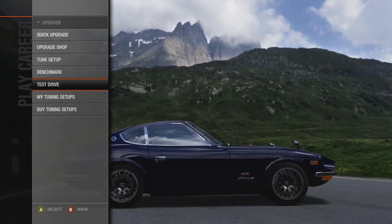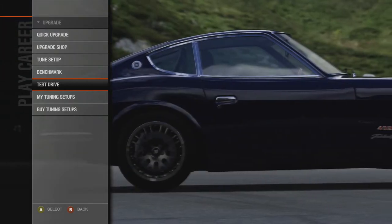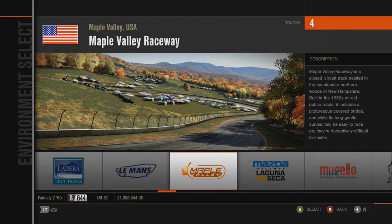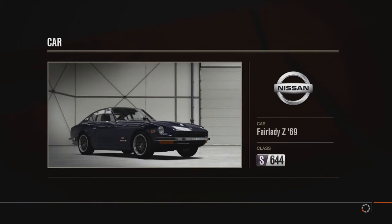I'm going to go into test drive, run a quick lap, see how it handles, and see what I can do with it. I'm going to pick Maple Valley for the simple fact that it's the track I usually end up on — it's a really beautiful track and I just really like it.